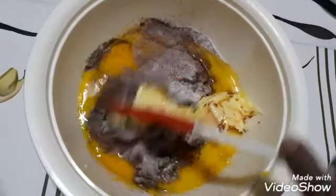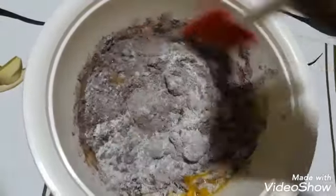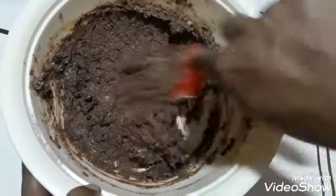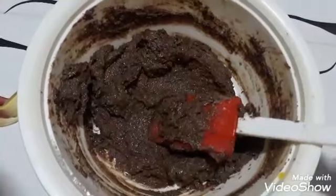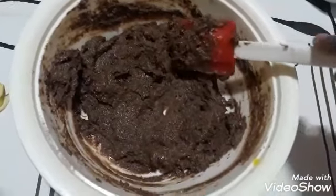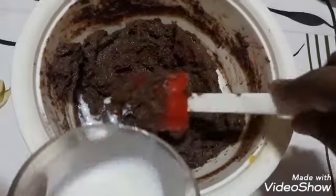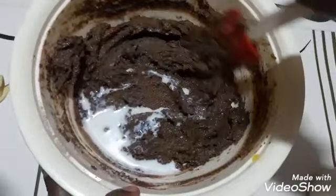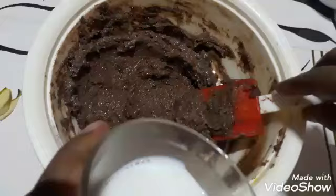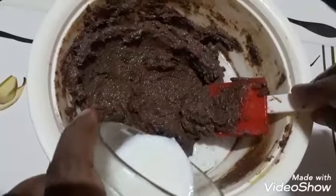One-fourth cup — now I mix it properly. It's mixed properly, and now I am adding 100 ml of milk. I am going to mix it slowly. The milk is a little warm.